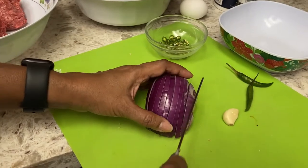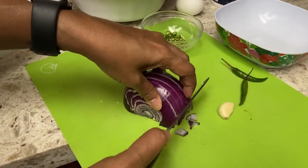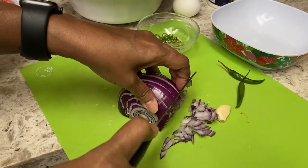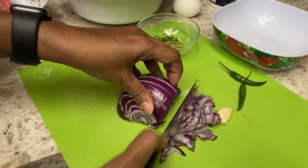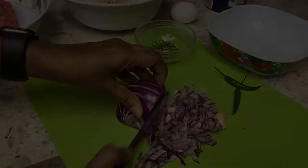So I'm going to show you how to chop the onions very finely. What I did was I sliced them one way and I am going to cut them so that we have finely chopped onions.